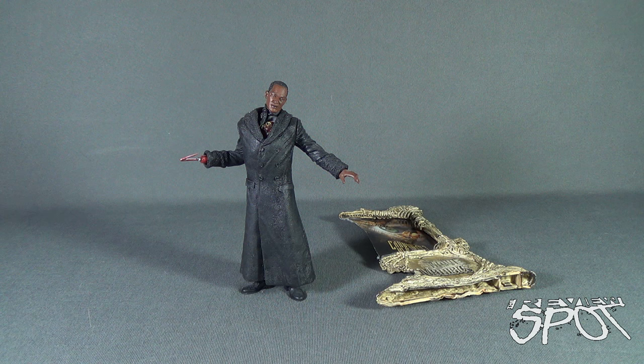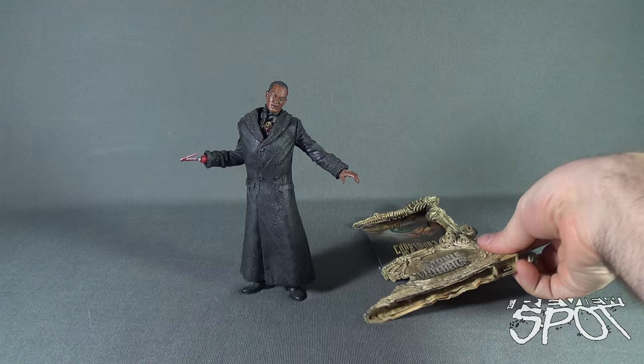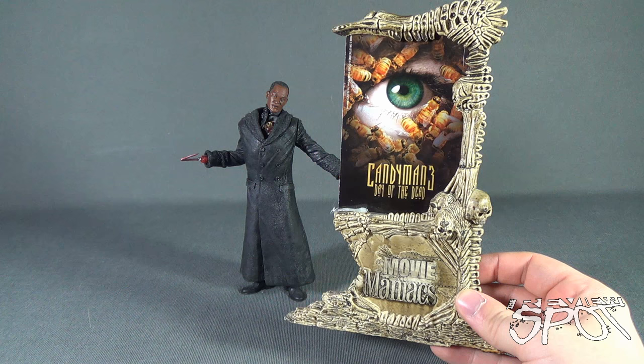From Spot's collection of horror figures, this was a figure I definitely wanted to go back and have a look at again. Of the whole McFarlane Movie Maniacs line, I think Candyman is one of those figures that still stands up well to this day. Let's get a better look at the figure, but first things first — the other thing that would have come with not only Candyman but the other Movie Maniacs figures is this really cool display stand.